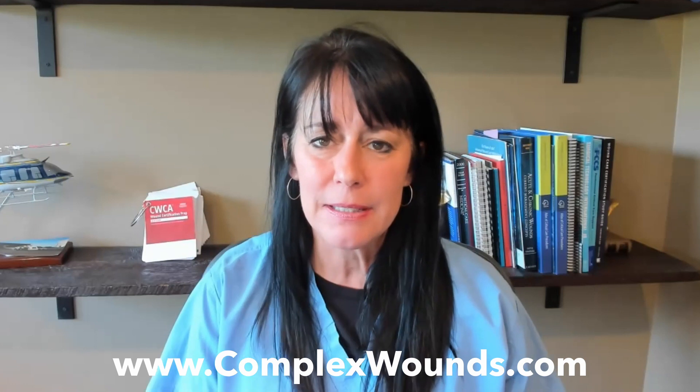Hi, my name is Marianne Obst and welcome to my YouTube channel. ComplexWounds.com is our website where all these different videos are contained. Today we're going to talk about using the new Cleanse Choice Complete Dressing, which is the new dressing from 3M and KCI.